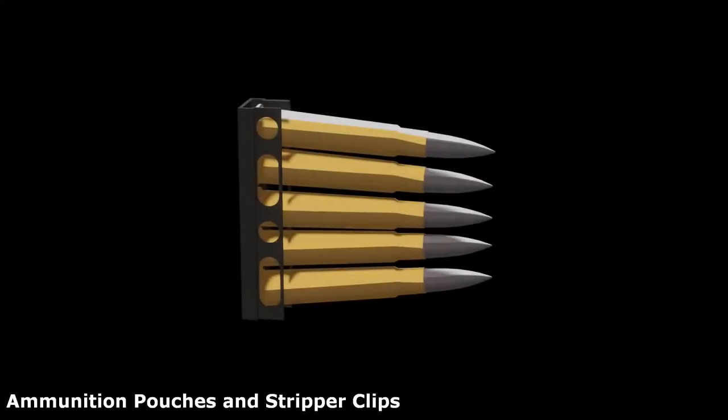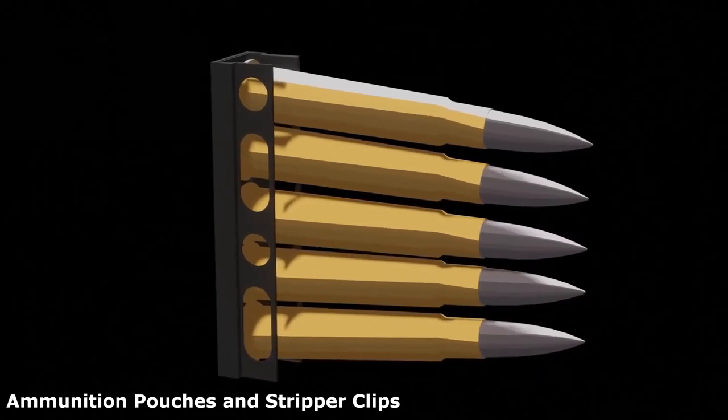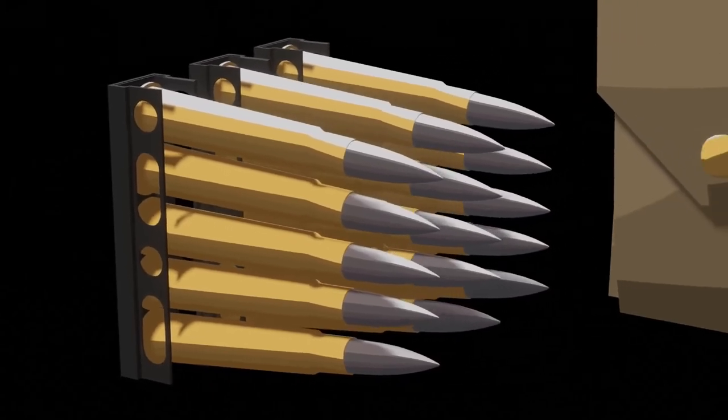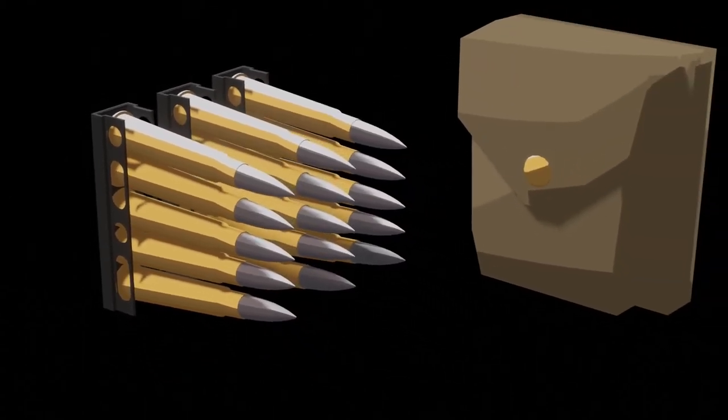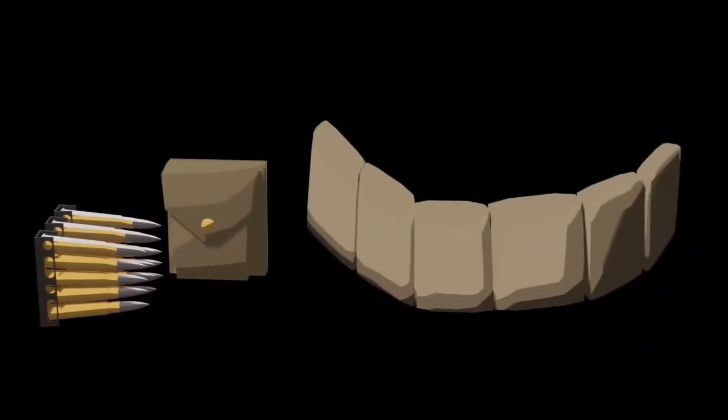By the First World War, the British army had adopted stripper clips. They allowed the soldier to reload his rifle five rounds at a time, rather than individually loading each round. Each ammunition pouch contained three clips, giving the soldier a total of 150 rounds. However, sometimes more rounds were carried when advancing to an enemy trench.